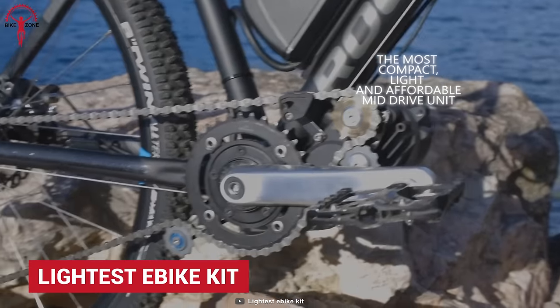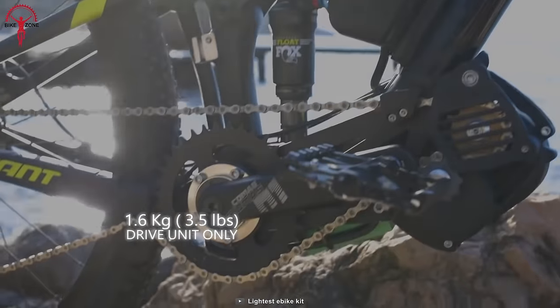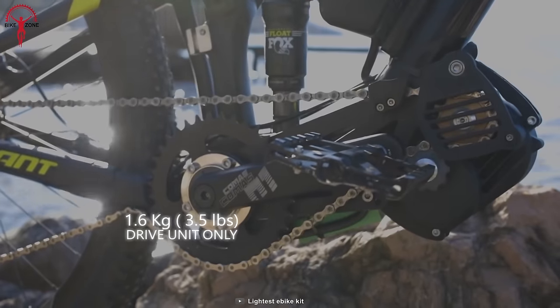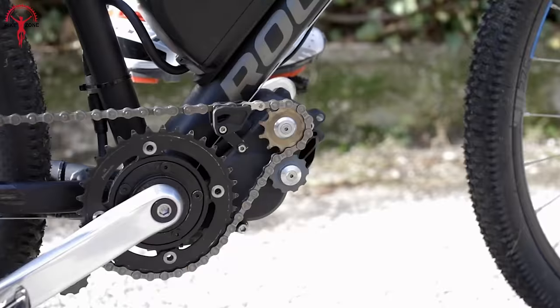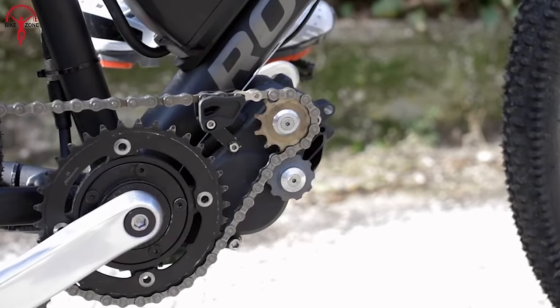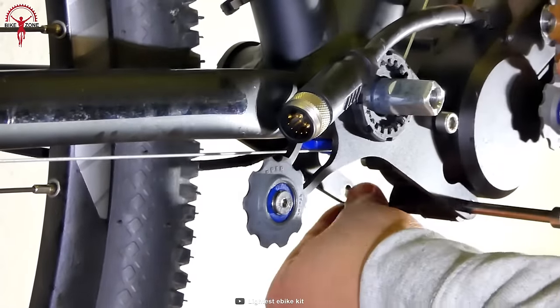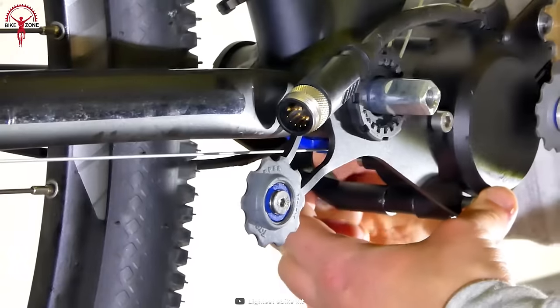The first is the smartest and lightest e-bike kit. With the tag of being the lightest, it's the lightest electric bicycle mid-drive motor right now that weighs only 1.75 kilograms. And when attached with a battery, it still weighs significantly low at just 4 kilograms. In fact, it's not only light but also amazingly compact, which is why the kit is super clean and easy to install on bikes.